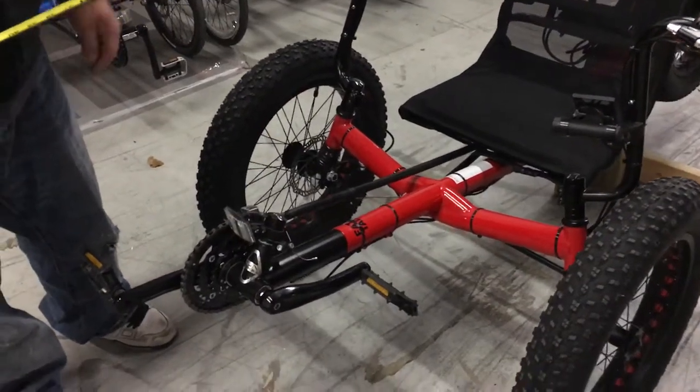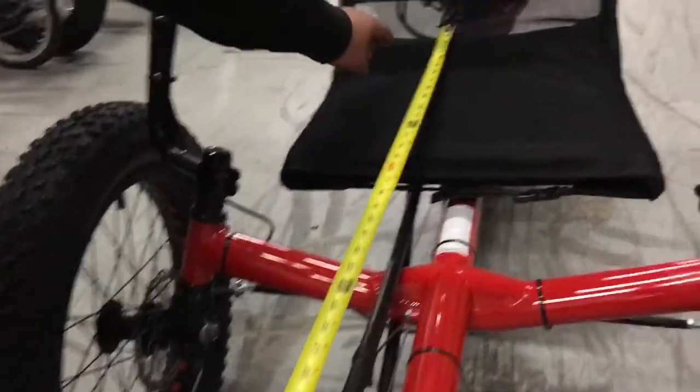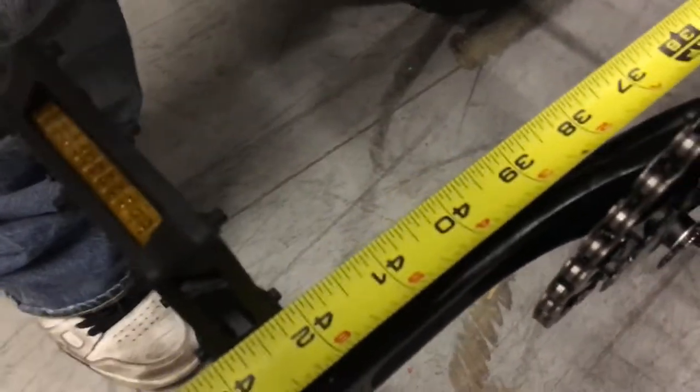For your Sunseeker Fat Tad electric trike, we set the X-seam measurement from the back of the seat to the front of the pedal. You can see here we've got a 42-inch X-seam.